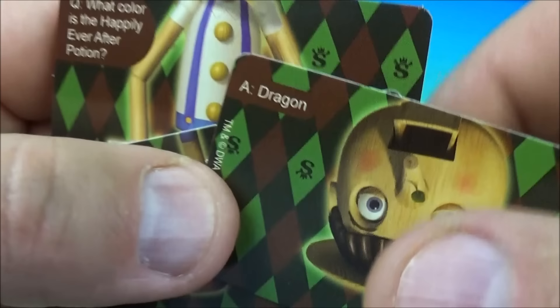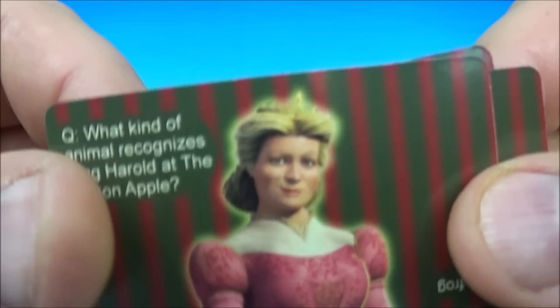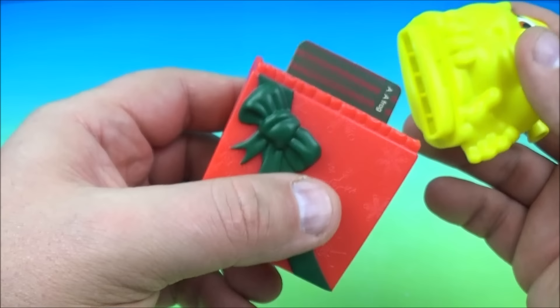I can't remember who is this character, but we'll read a question from her: What kind of animal recognizes King Harold at the Poison Apple? The answer is a frog. So there you go — this is great. There is the baby Ogre, baby Shrek.